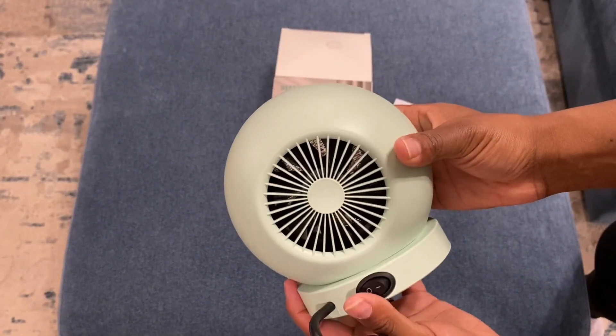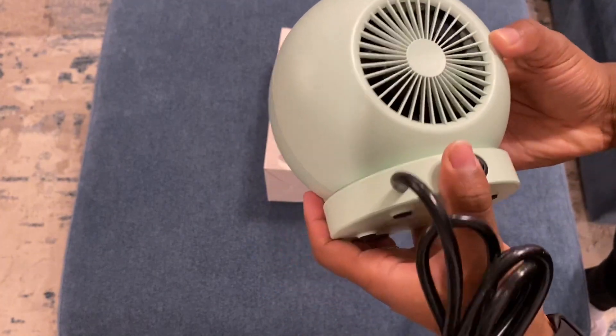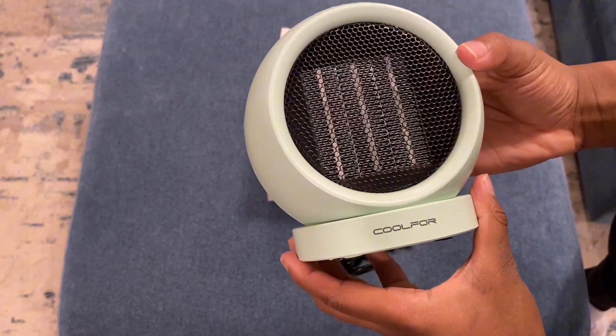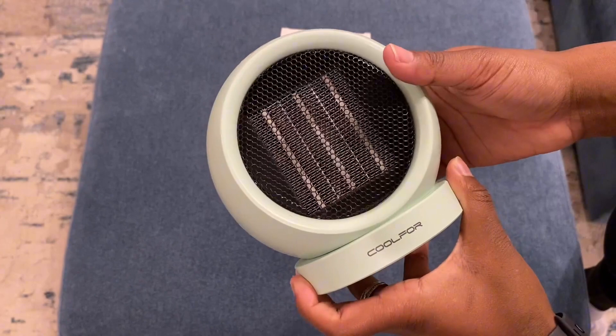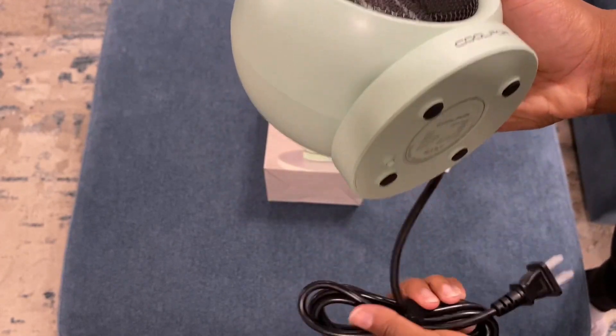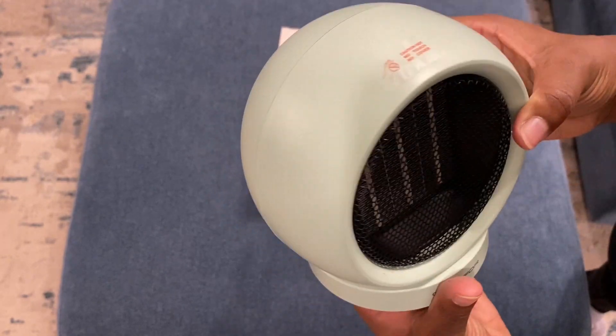Now, I just think this is a beautiful, beautiful color. It has a knob here just for the power. And this is what the front looks like. And this is the bottom. Very, very nice heater.